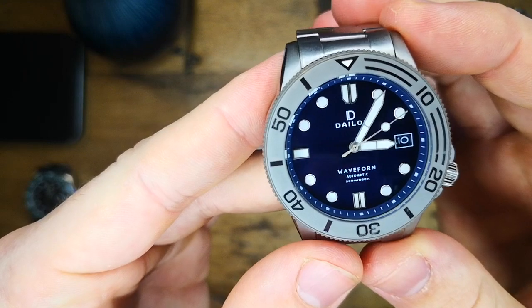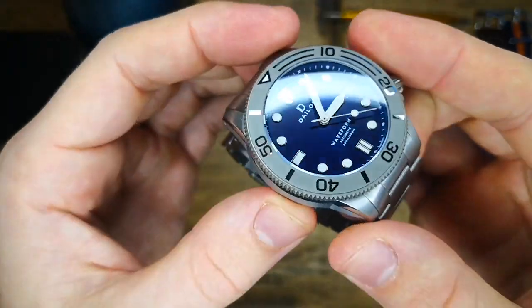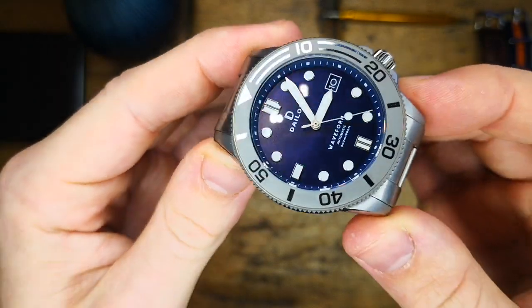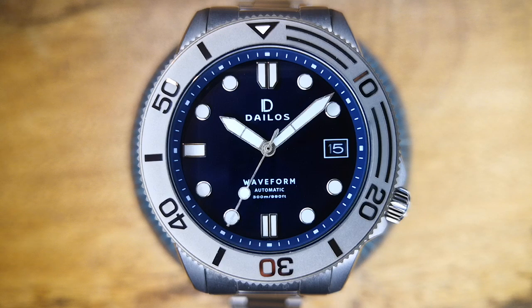The handset is a rather unique looking split sword style for the hour and minute hands, with a nice long lollipop seconds hand to finish that off. The finishing on the handset is a little on the rough side; however, Delios has sent me a list of improvements they're planning on making which does include improving that finish. I'll go over all of these in the reasons not to buy section.